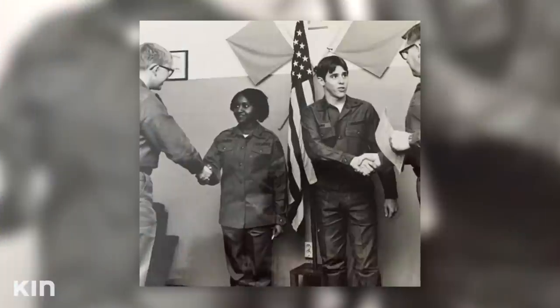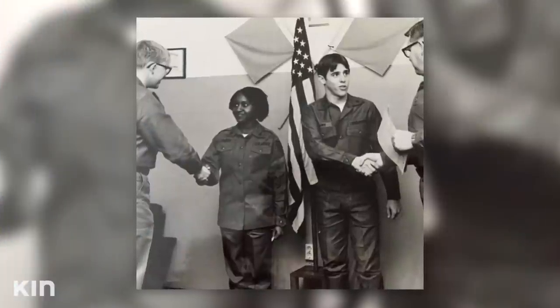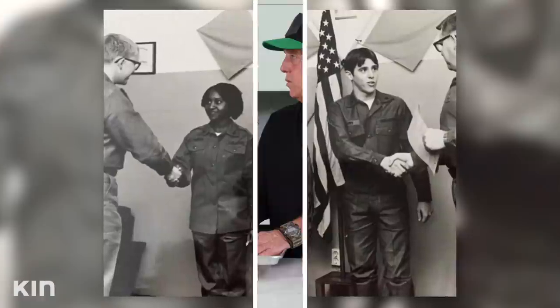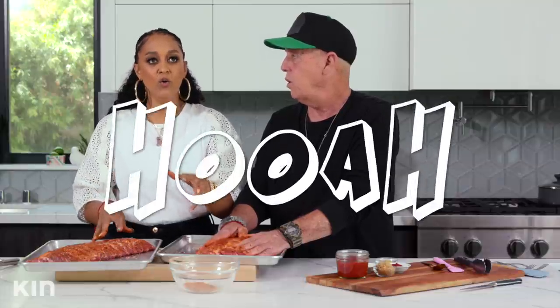You dedicated 20 years in the service. The Marines and the Army use different expressions — like, what is it? Hoo-ah! And what does that mean, Dad? It's a motivational thing — you agree, you're ready to go do something. Hoo-ah. It's like, fire him up. Make it happen.